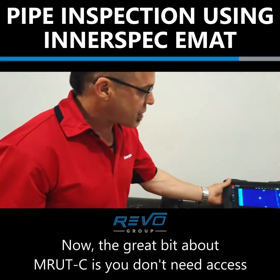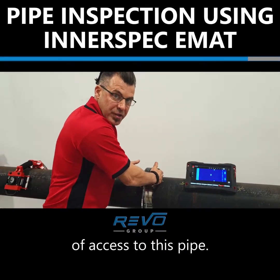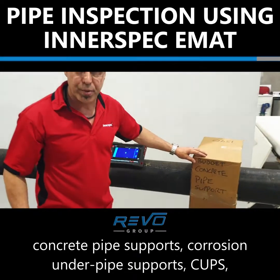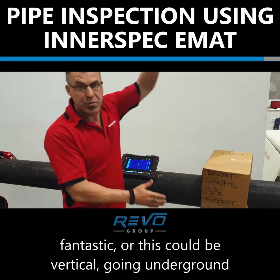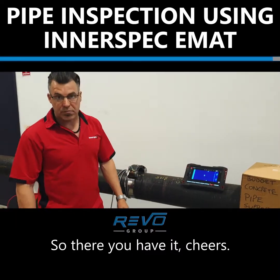The great bit about EMRAT C is you don't need access to most of the pipe — you only need about a hundred millimetres of access. It could be covered in lagging, insulation, concrete pipe supports, corrosion under pipe supports — fantastic. Or this could be vertical going underground into concrete. It doesn't really matter. So there you have it. Cheers.